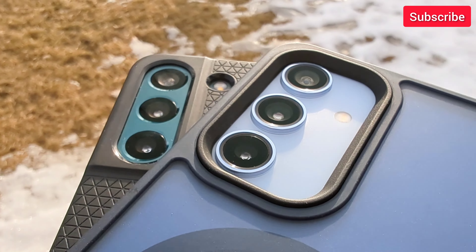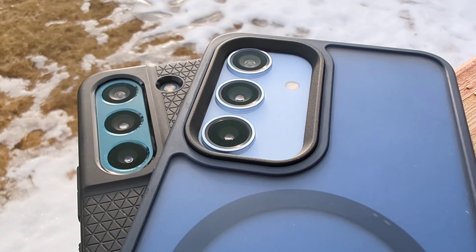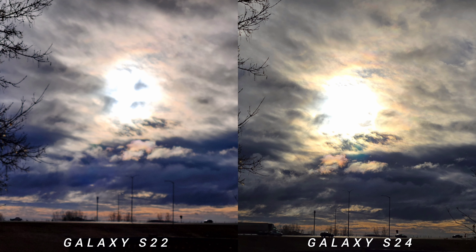Let's talk about flaring. As you can see, the lenses on both phones are clean before the comparison test. You'll notice a little bit of stronger flaring on Galaxy S22 on the ultra-wide. It's almost the same on the main sensor, with S24 slightly better, and similar on the 3x optical zoom.